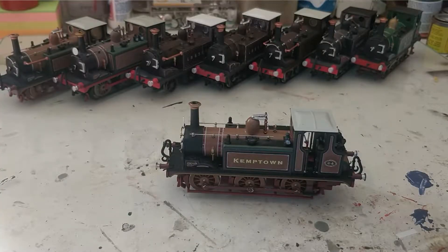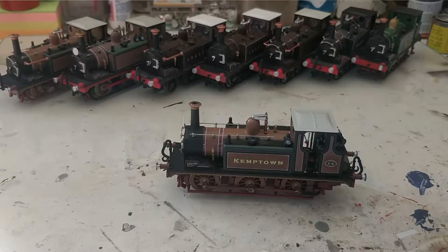Hello everyone and welcome to the workbench where, for possibly the first time ever, we sit under natural light. Isn't it strange? I certainly know it feels strange here.